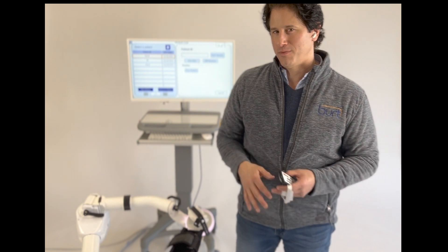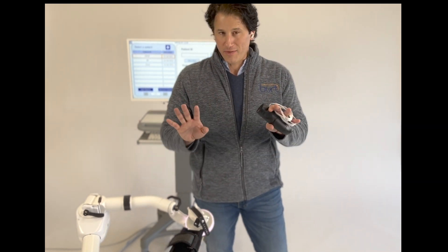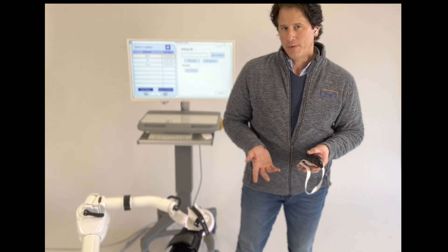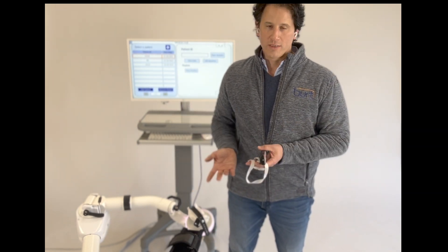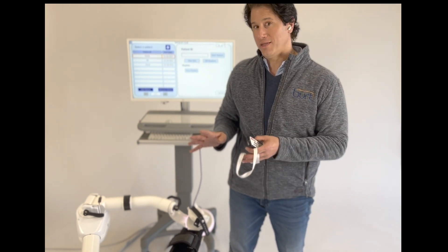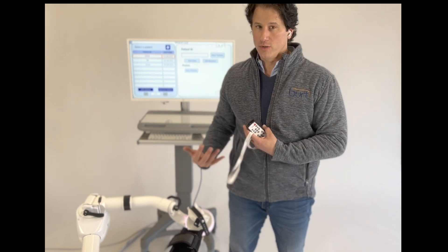The purpose of this video is to provide an overview of BERT. This is intended for people in facilities that want to have a demo or have scheduled a demo of BERT, because we want you to have an idea of what it does so you can start thinking about which patients you want to use with the machine.